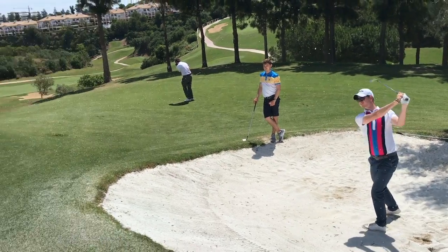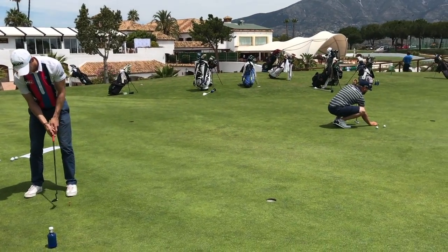Morning everyone. We're just walking the front nine. We've gone round and round in circles. The end of a really good day.